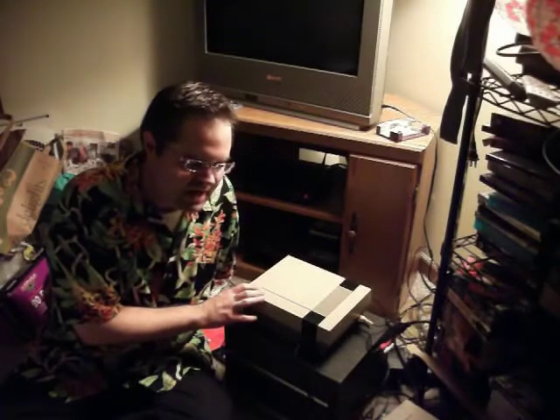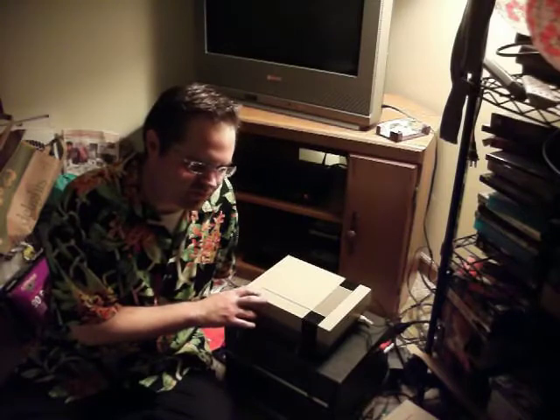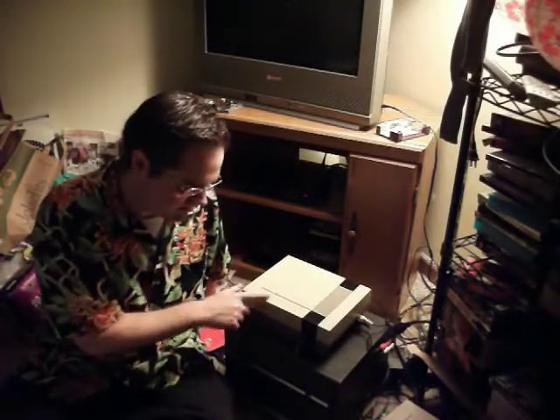This one belongs to my friend Tom. It's almost 1 o'clock in the morning on November 5th, 2012. I actually received this yesterday on November 4th when my friend Tom came over around 12:30 — a little after noon, about 12 hours ago. He gave me two Nintendo NESes, a GameCube, and a bunch of other stuff.